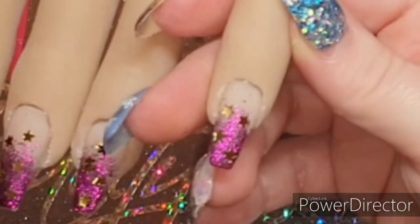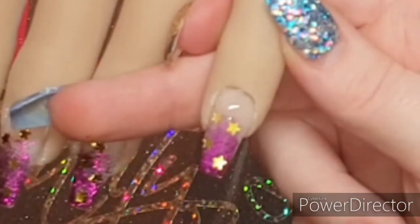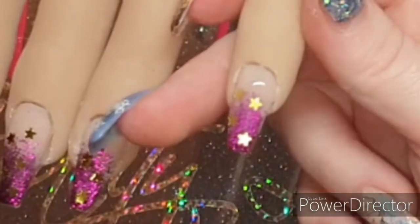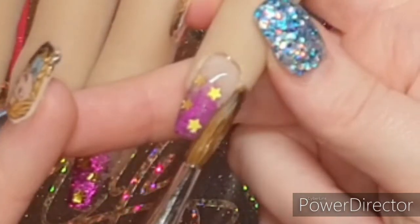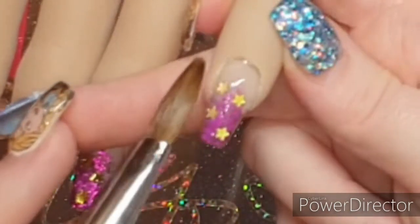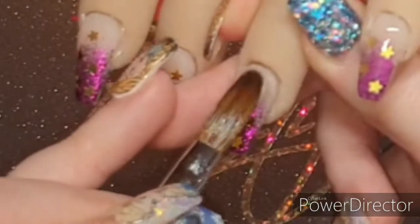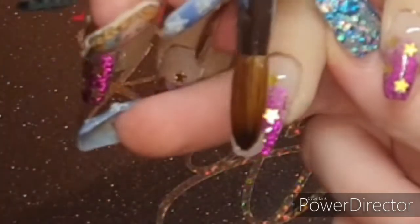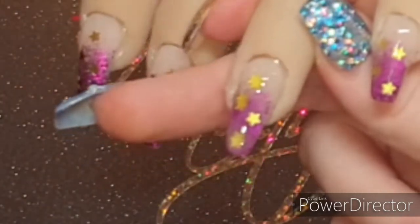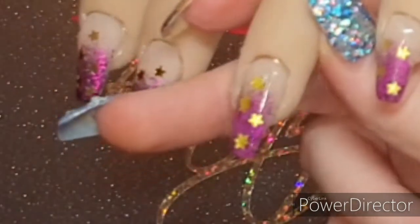Now I'm just coming in to cap all these nails. I place a bead in the back third and bring it down over the stars. You'll know when you've capped all your glitter because it won't be sparkling at you anymore, but once you top coat you'll see that sparkle comes back. I place the bead at the end and feather it back to blend in with the first bead, keeping those sidewalls tied in and the free edge. I've only kept two nails in the capping footage because I didn't want you to get bored.